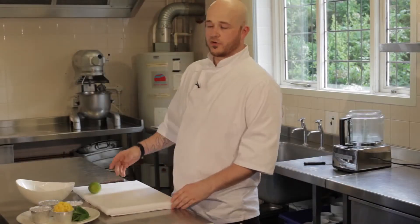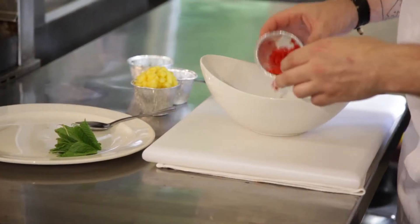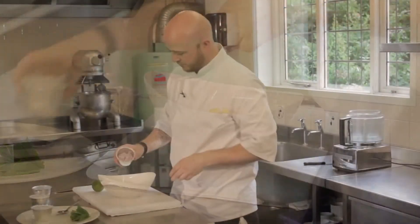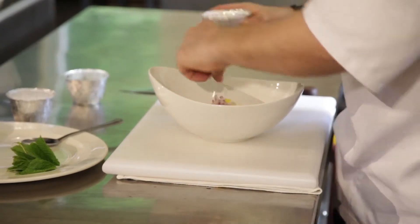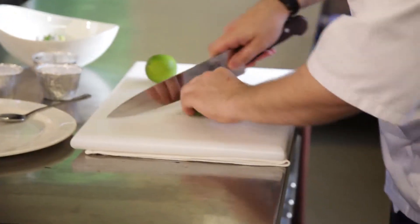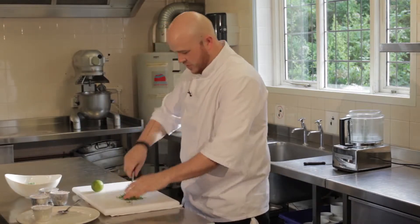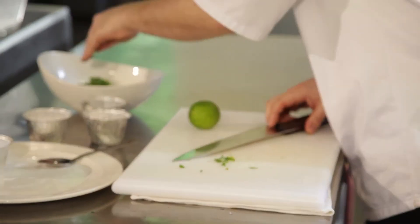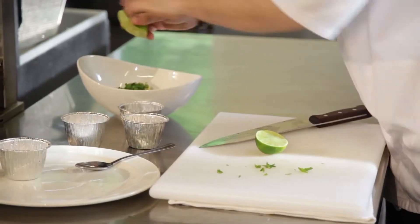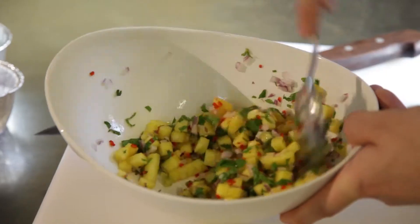While the chicken's cooking and the rice is boiling away, we can start the mango salsa now. Simply combine all the ingredients, so chilli, mango, some finely chopped red onion. Then we're going to chop some fresh mint. Doesn't need to be fine, just nice and rough. Pop that in, half of the lime juice and then fold that together.